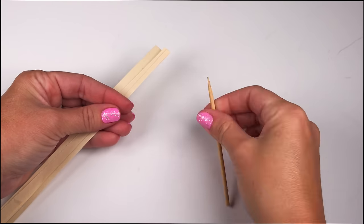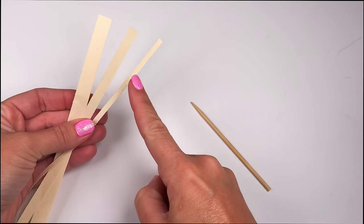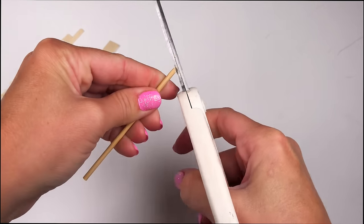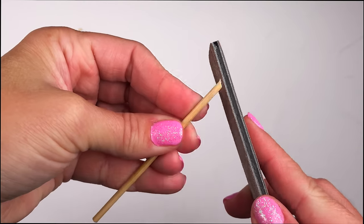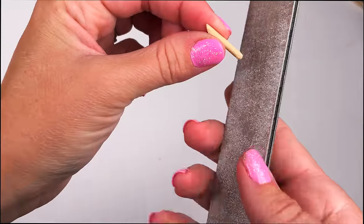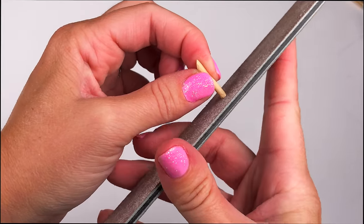To make Lippy Lips you'll need a toothpick and three strips of scrap paper, each one smaller than the first. Take your toothpick, cut off the end, and using a nail file sand any rough edges. Now cut it to about an inch in length and again file down any rough edges.